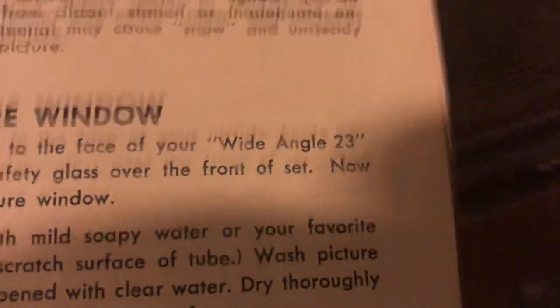I keep saying 'admirable' instead of 'Admiral,' so I had to stop myself there. I really don't have a lot more to say on this set, but in the manual it just calls it a wide angle 23-inch. And there's a whole page on cleaning the picture window — so if you guys have any sets with dirty picture fronts, there you go.